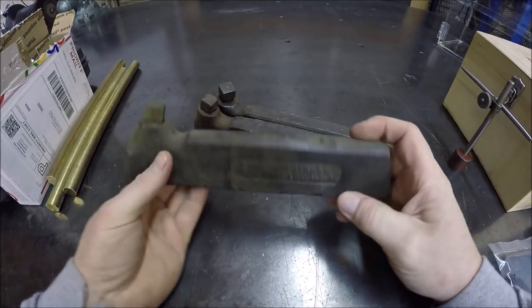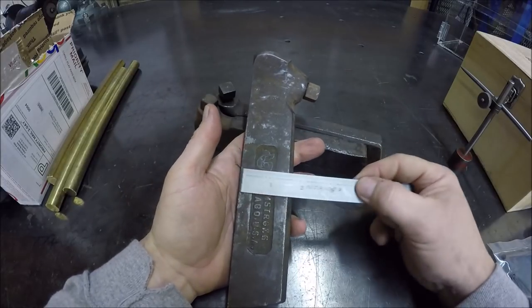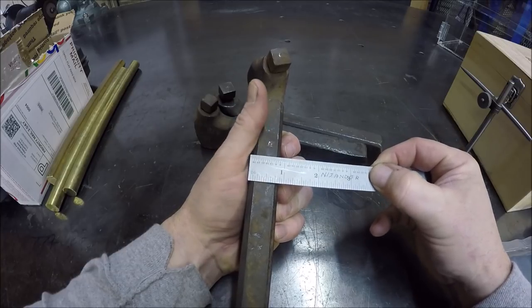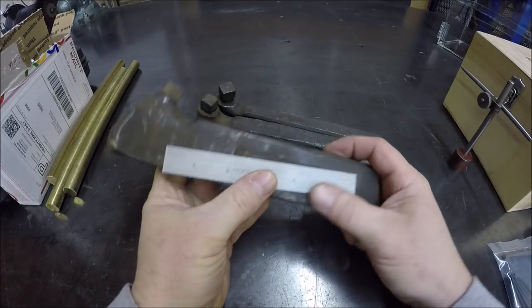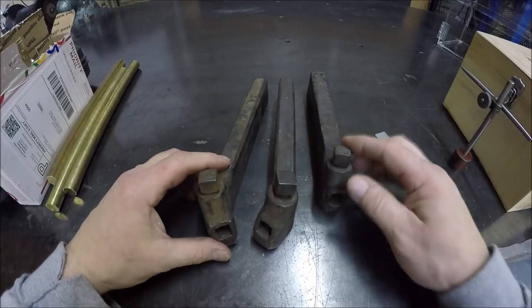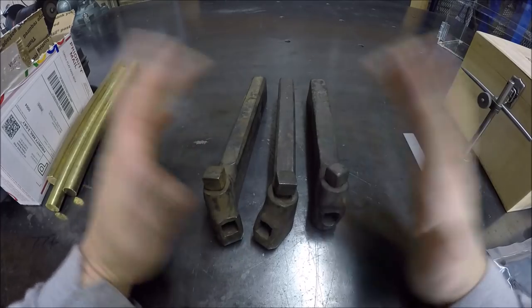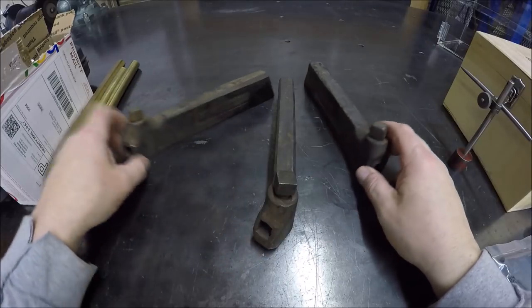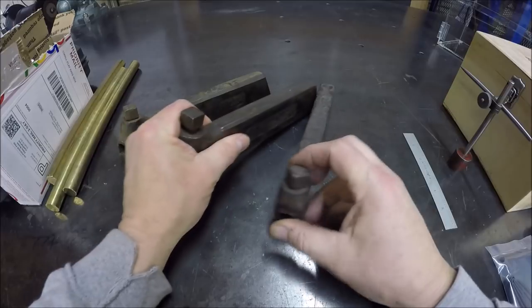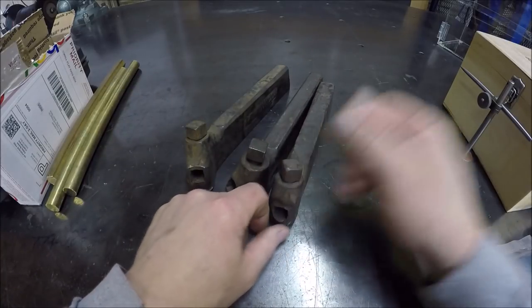I picked up these big boys — some Armstrong No. 4 tool holders. That is one and three-quarter inches wide and about seven-eighths thick. We got a screaming deal on these. The seller had all three, so I emailed him and said if I win two or all three of them, will you combine shipping? He said yes. Starting bid was five bucks and nobody bid on any of them, so I got all three for $15. I got a left, a right, and a straight. These are going to go in the tool post of my new machine.